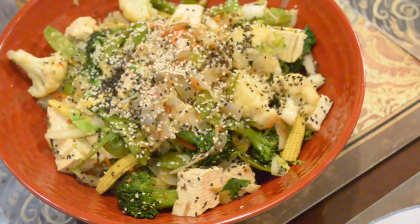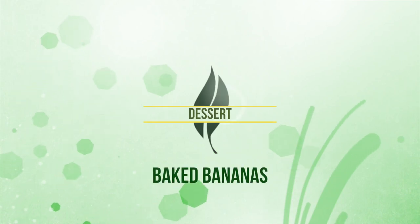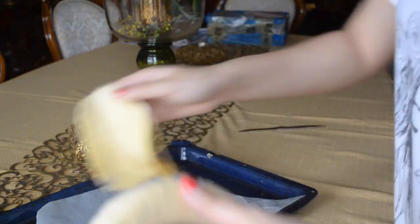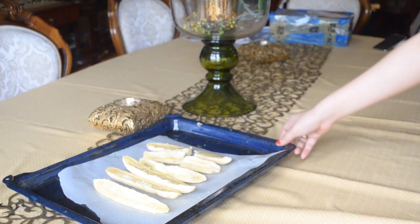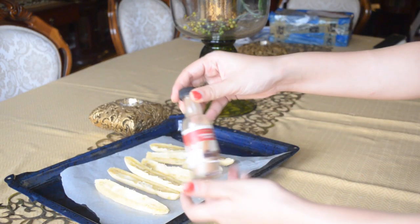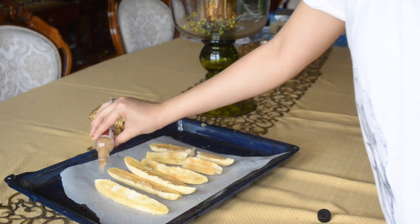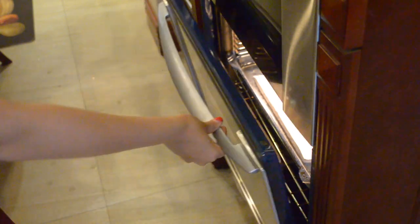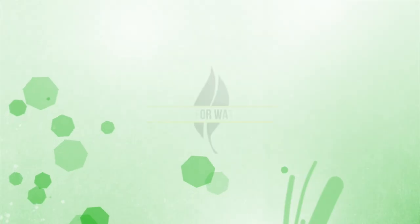For dessert I'm making baked bananas — it's really simple. I peel the bananas and cut them in half. I top them with cinnamon sugar, which I think goes well with bananas. You could also use coconut sugar. I bake them in the oven for about 15 minutes at 450°F. They come out mushy and really good — I kind of wanted to leave them in longer.